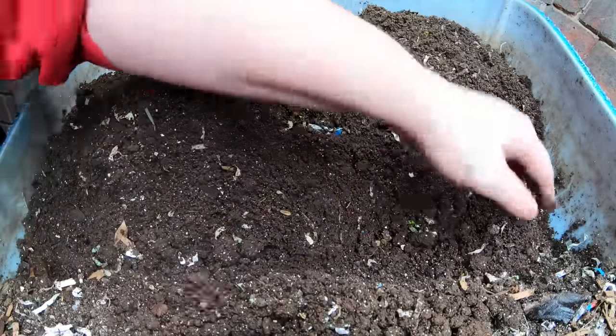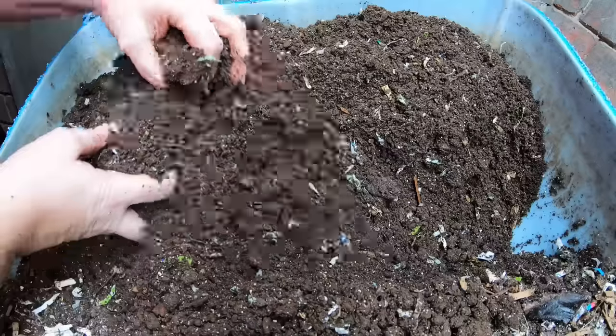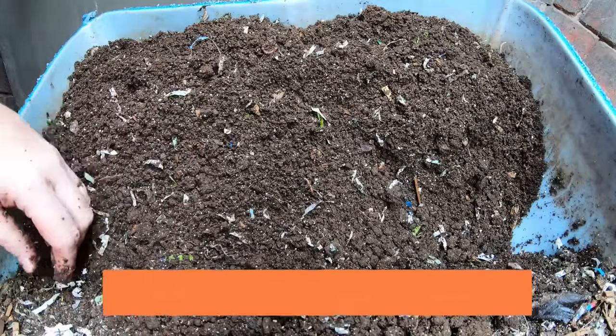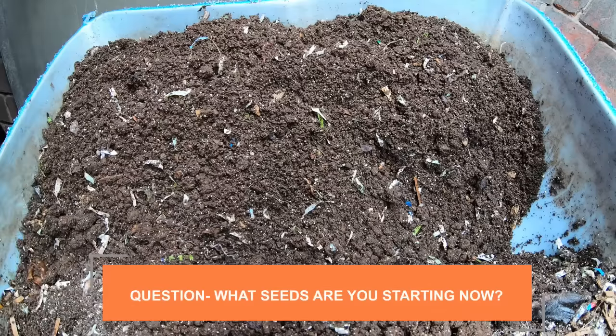The moisture is reducing overall, which is good. I should be able to get in here and harvest more over the next couple of months as I need to start seed starting. Let me know — are you guys starting any seeds right now? I've already started my superhots and some indoor tomatoes.